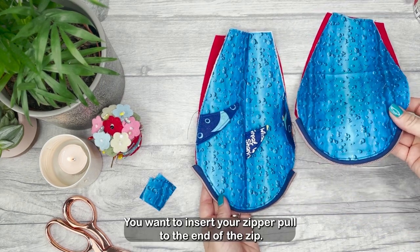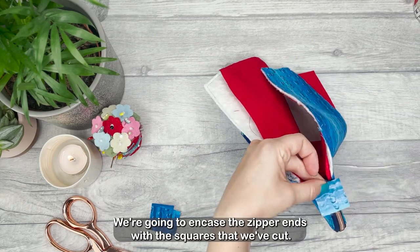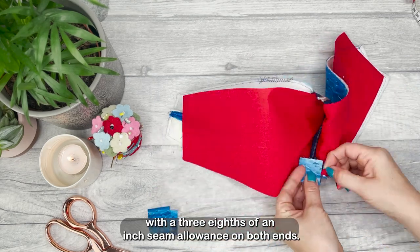Then we're going to top stitch around that zip again, leaving the half an inch gap at each end. Insert your zipper pull to the end of the zip and then we're going to add our zipper tabs. We're going to encase the zipper ends with the squares that we've cut and pin and stitch with a three-eighths of an inch seam allowance on both ends.